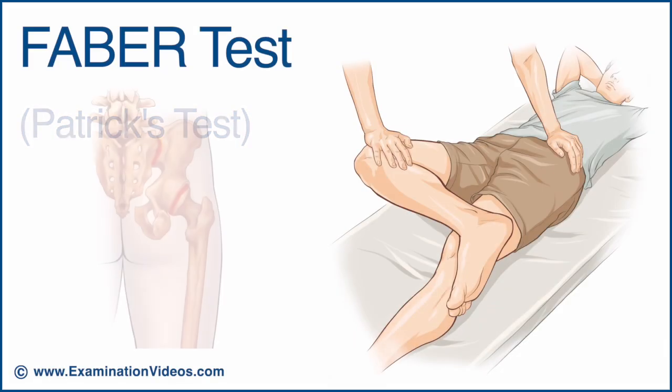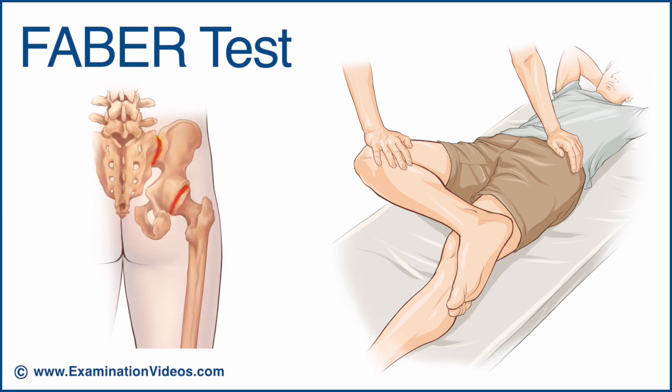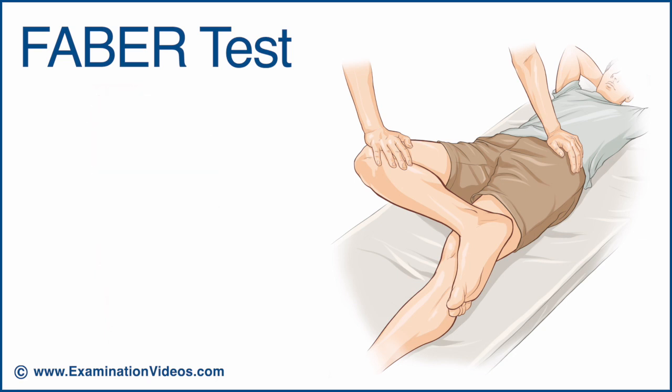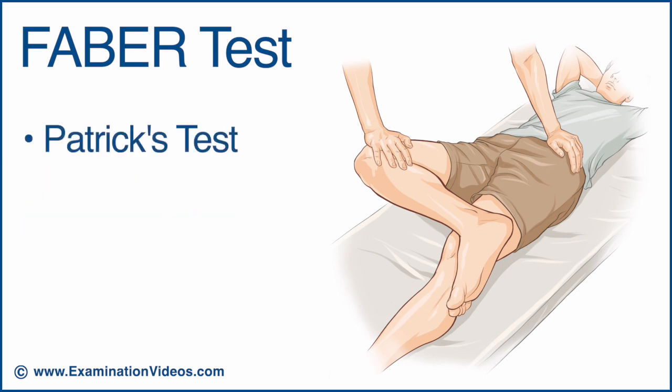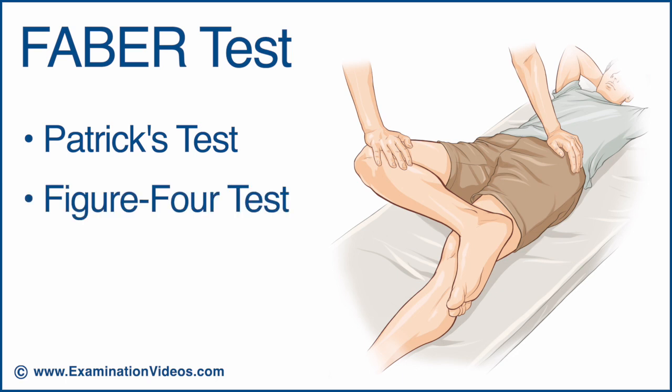The FABER test is used to detect hip and sacroiliac joint pathology. FABER is an acronym for flexion, abduction, and external rotation. This test is also known as the PATRICS test and the figure 4 test.